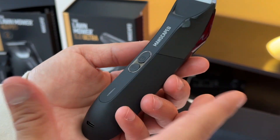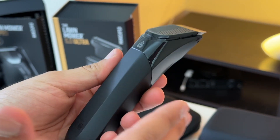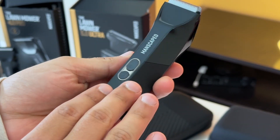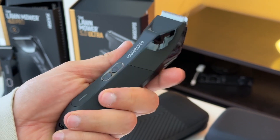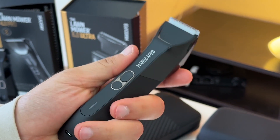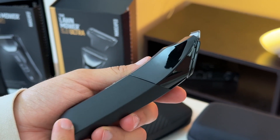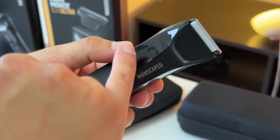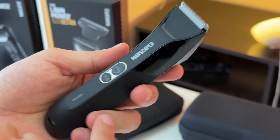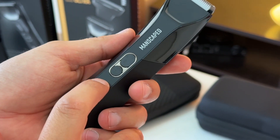From an ergonomic standpoint, the 4.0 Pro is very similar to the original 4.0, though it is a little smaller and thinner at the top. Just like before, we have a mostly silicone body on the lower portion, making it easy to grip, with glossy plastic up top. Another change you'll notice on the 4.0 Pro are the buttons.